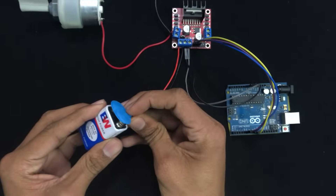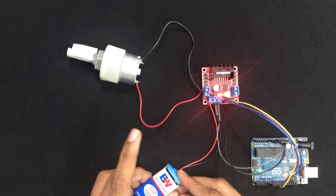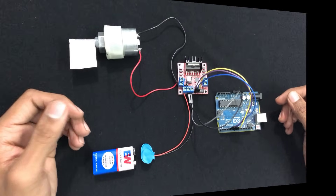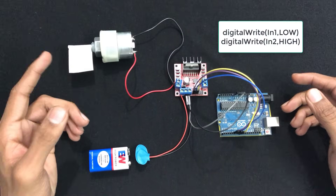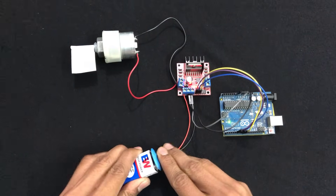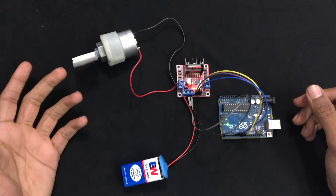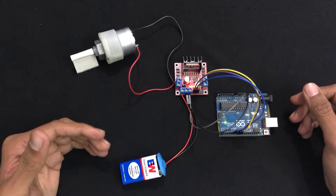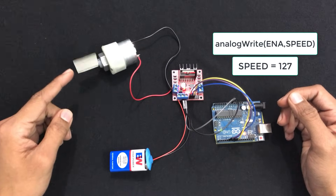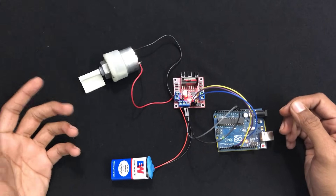Now connect the power source and you can see the motor starts rotating in the clockwise direction. When we change IN1 to LOW and IN2 to HIGH and upload the updated code, the direction of the motor reverses to anti-clockwise. Now let's try changing the speed variable to 127, which is half of 255. After uploading the updated code, you can observe the speed is less than before. You can experiment with different values like 60, 100, and 120.